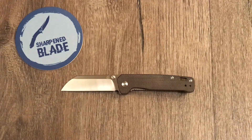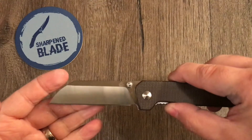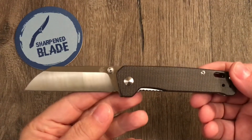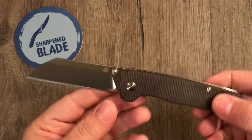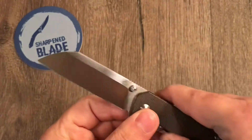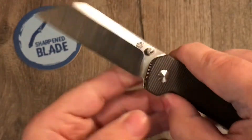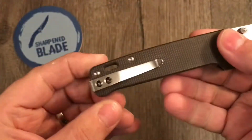So it has a blade length of 3.125 inches, a handle length of 4 inches, giving it an overall length of 7.125 inches. It weighs in at 3.17 ounces and has a blade thickness of 0.12 inches. It's a D2 blade with micarta scales — there's the D2 stamp and the QSP logo.